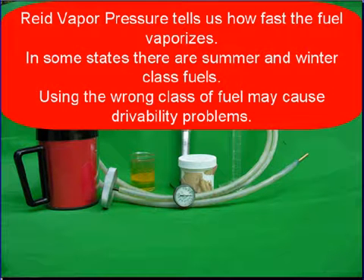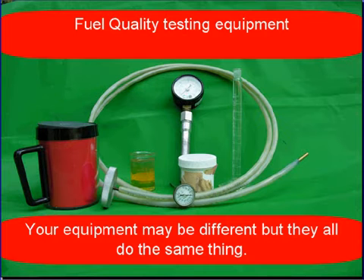Reid vapor pressure tells us how fast the fuel will vaporize. In some states, there are summer and winter class fuels — using the wrong class of fuel may cause a drivability problem. Your equipment may look different, but they all do the same thing.